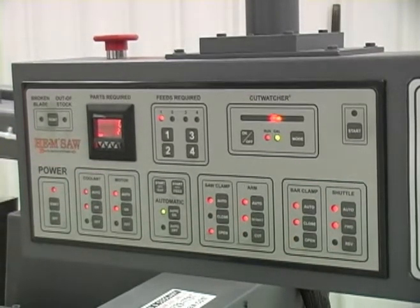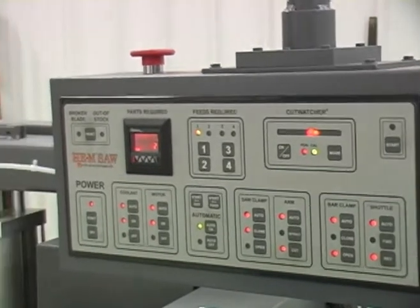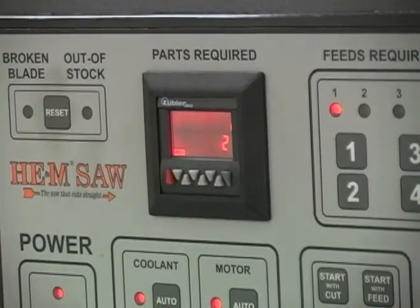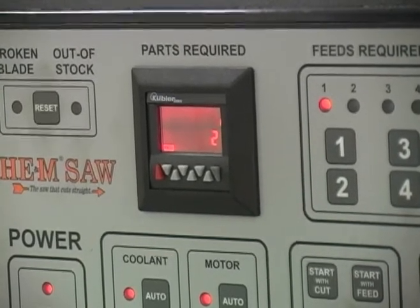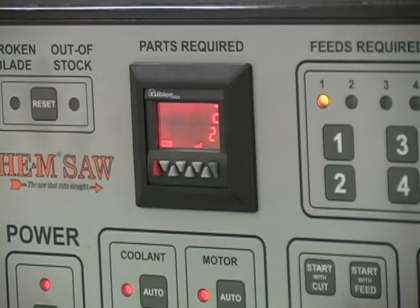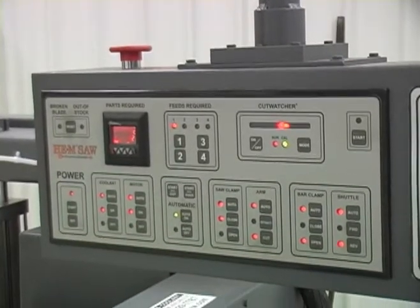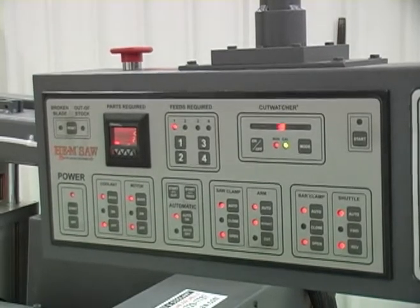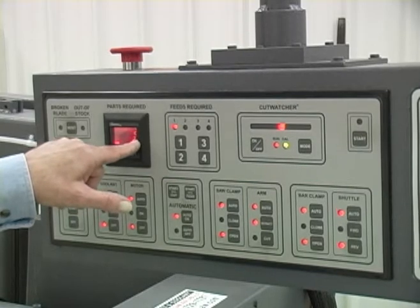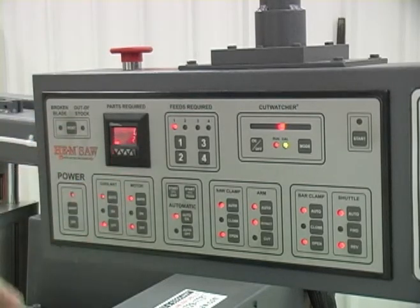That puts the machine in automatic. It's going to cut two parts — I have it set for two parts. That was the trim cut. Now it's cutting the first part. The arm is going to go back up again and feed one more time. When it finishes this cut, the motor will turn off automatically. Then the saw will shut down and it will show that it was programmed for two parts and two parts were cut.